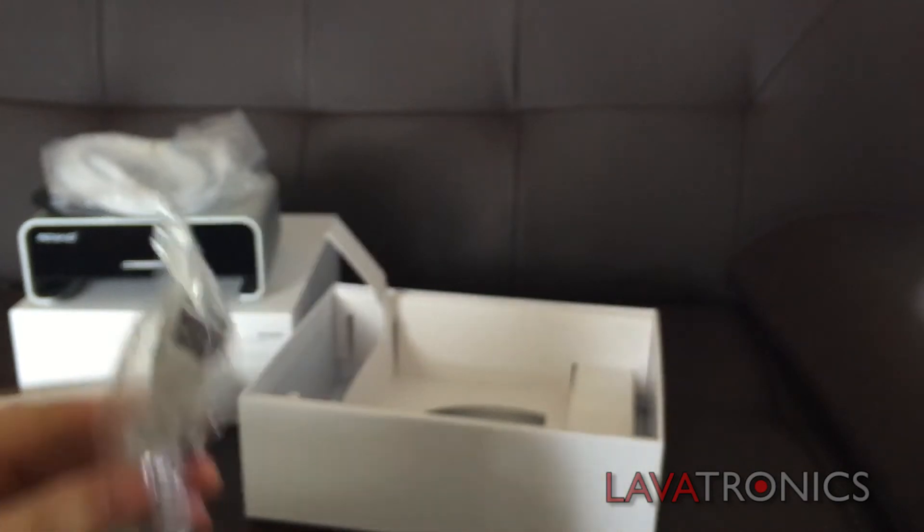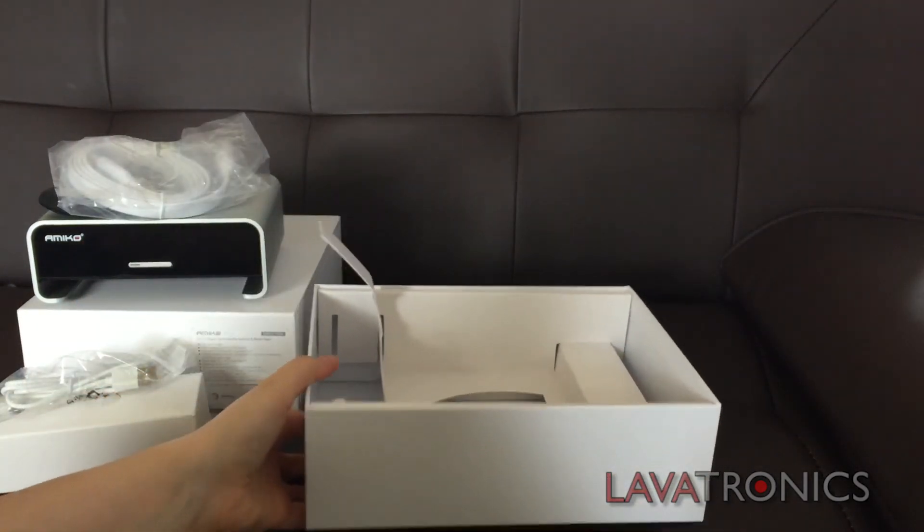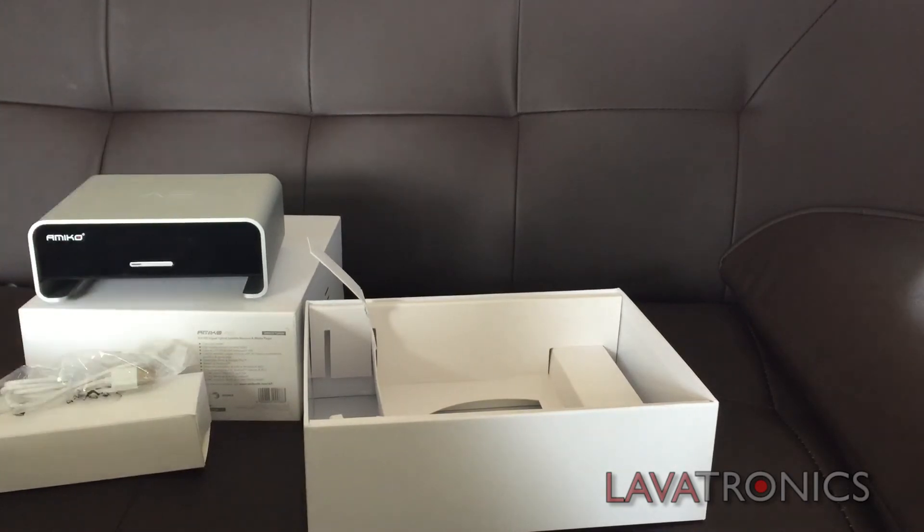That's all for today. Hope you've enjoyed the video of unboxing the Amico A3. Thanks for watching and see you next time. Goodbye.